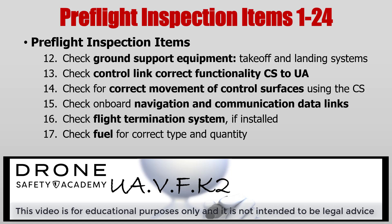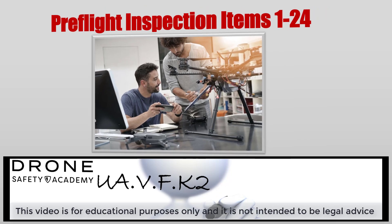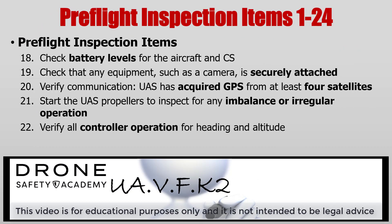If your UA uses fuel, besides a battery of course, make sure it's the correct type and that you have enough for the operation. Double check the battery levels for the UA and control station — make sure they have enough for the intended operation. If there's any attached equipment, make sure that it's securely attached. If your UA uses GPS services, make sure that it's connected to at least four satellites, and document that. Take a look at your UA propellers and inspect them for any imbalances or irregular operation — check for cracks. Also, check to make sure that your heading and altitude operations are properly working.